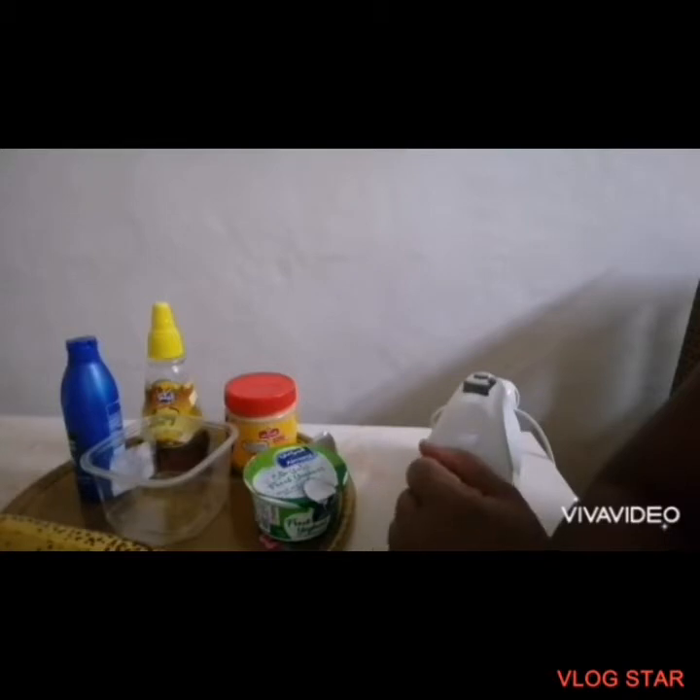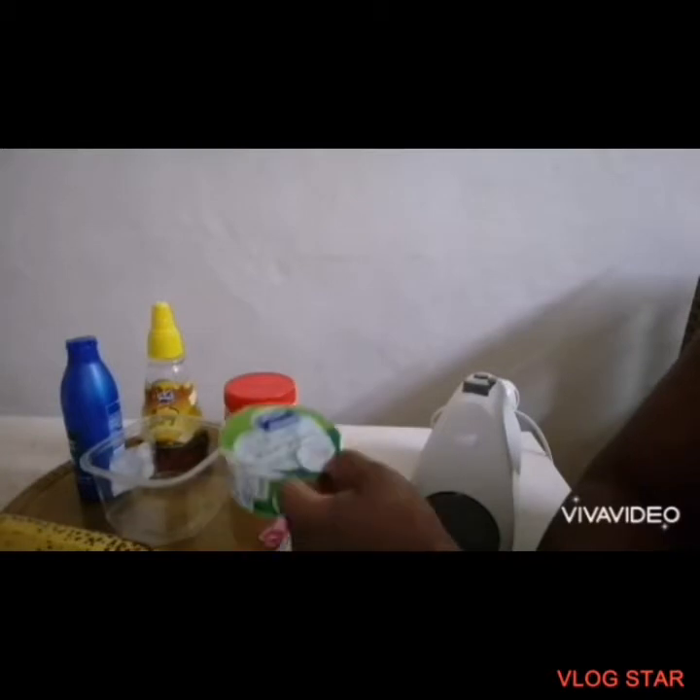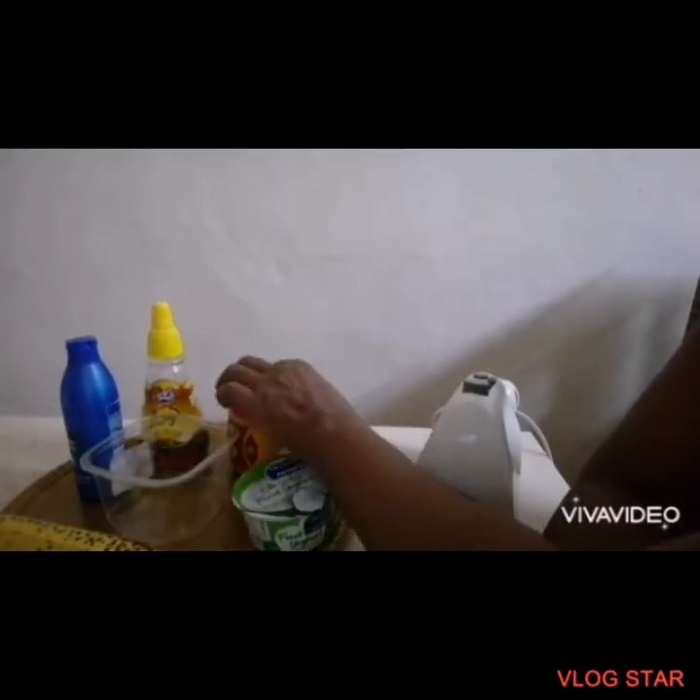This is a high-calorie recipe I make for my baby, Chibuchi, because she doesn't like eating at all. Each time we go outside, people say your baby is slim. I see other children chubby and healthy-looking, and while she's healthy and good-looking, I like them a little bit chubby — not very skinny. So I had to research things I could give her to help her add some weight, and this was one of the things I discovered: yogurt with banana and peanut butter.